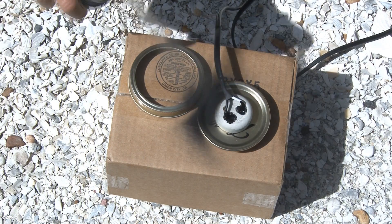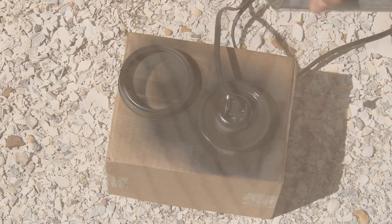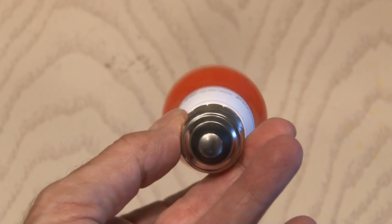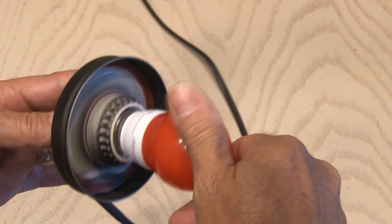Then it's time to hit the ring and seal with some flat black paint — I gave it a couple of coats for good coverage. Now instead of a regular light bulb I'm going to use an LED light bulb. It doesn't get hot, saves energy, and comes in a bunch of different colors. So we'll screw that into our fixture.